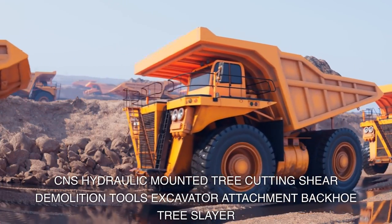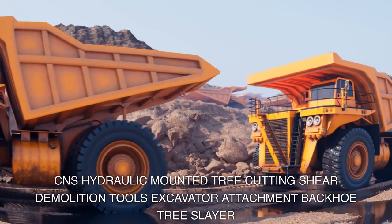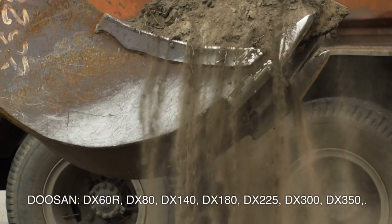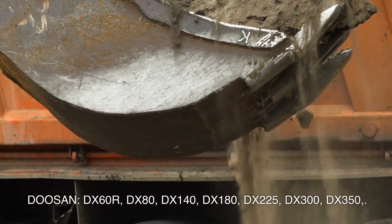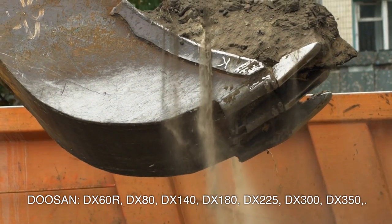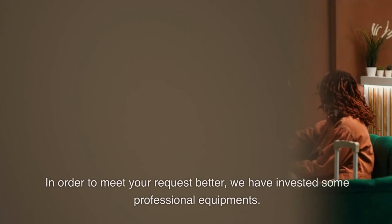CNS hydraulic mounted tree cutting shear demolition tools, excavator attachment, backhoe tree slayer — compatible with Doosan DX60R, DX80, DX140, DX180, DX225, DX300, DX350. The 120GP can load about eight pieces; 1.6 cubic meter buckets for 30-ton excavators. In order to meet your request better, we have invested in professional equipment.